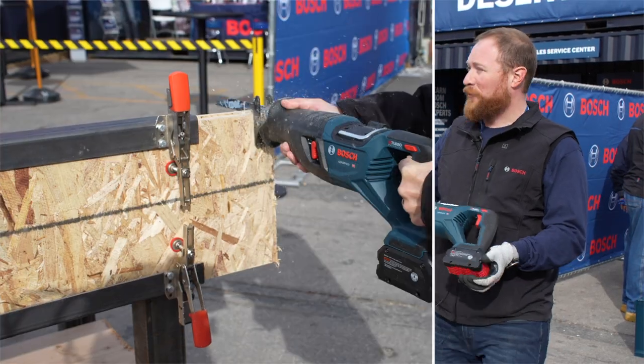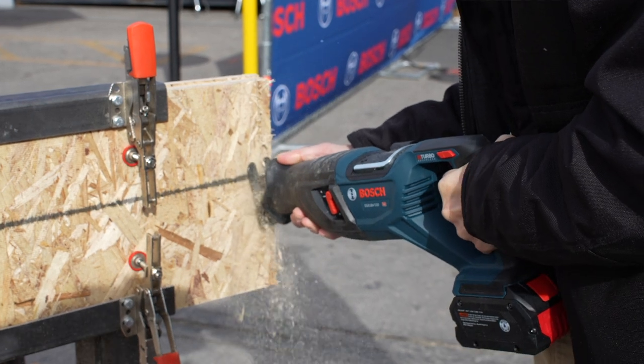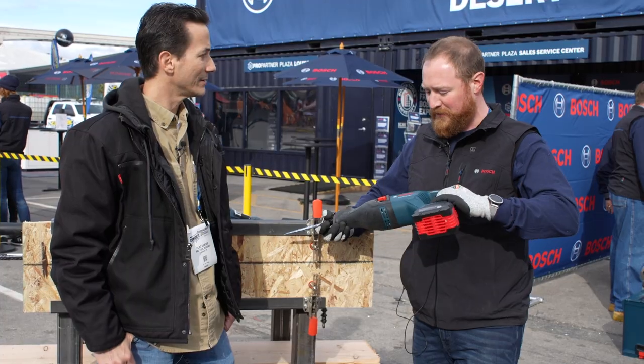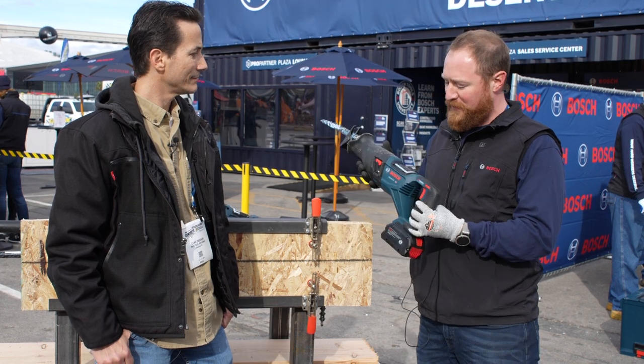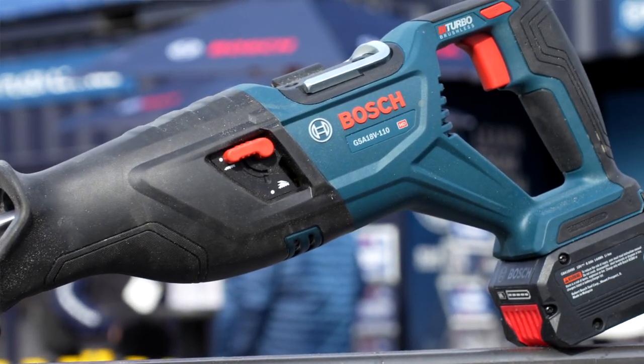This is our most powerful cordless reciprocating saw to date. It's in our ProFactor line, so best performance on the 8 or 12 amp-hour battery. The model is the GSA18V110, and it is the inline style that our users have been demanding from us.